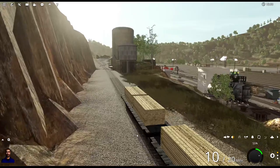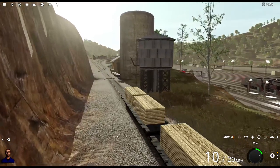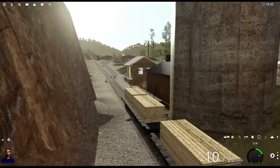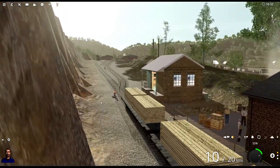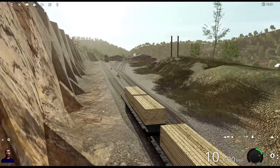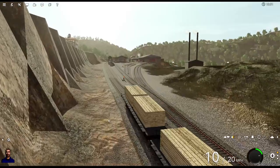Look at that — he's shoving these up no problem, he's got it up to 10 miles an hour. I thought this might be a problem — just getting started was a problem — but now he's got some momentum. Let's see if it slows down as the hill gets steeper and steeper. That little dip up here on the track could be a problem, but momentum will get you a long way. We're staying right at 10.